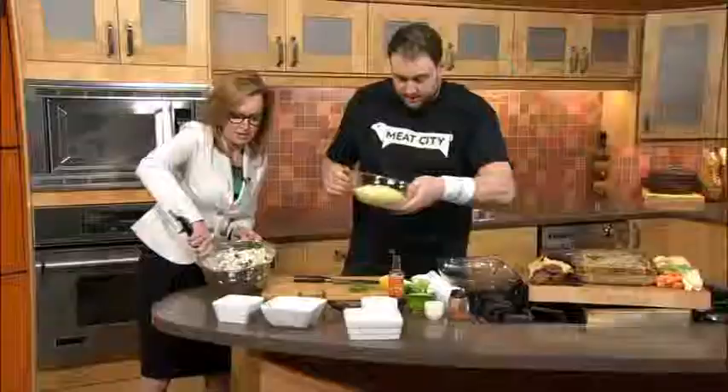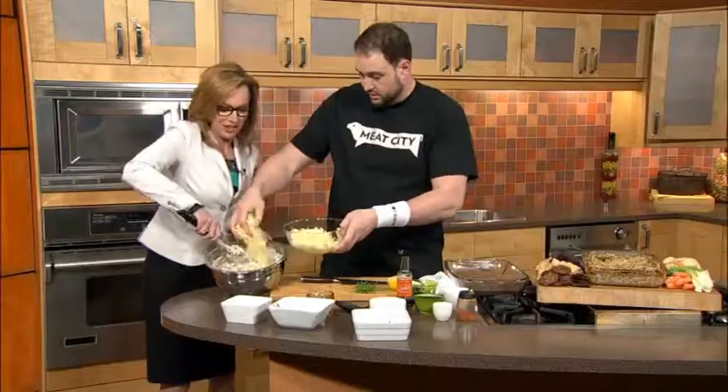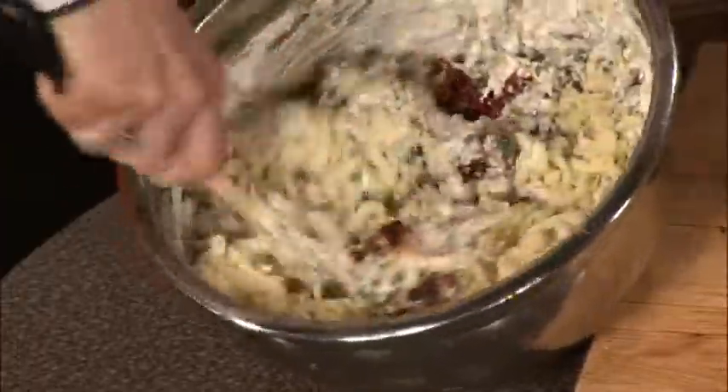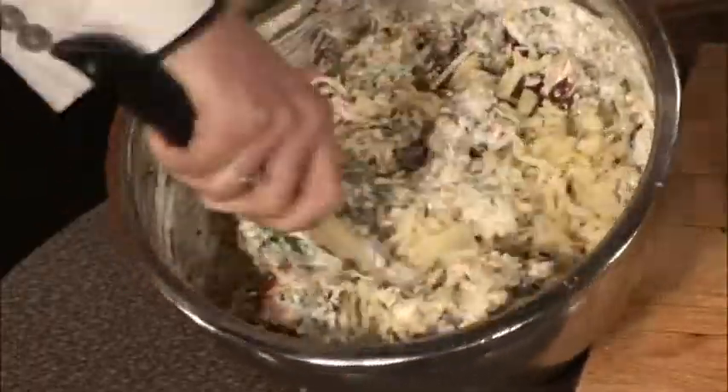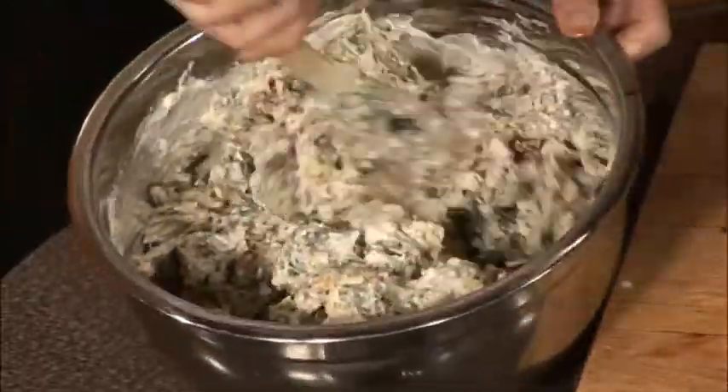And then a little extra cheese — you gotta be a lineman to do this. Forearms, forearms. What kind of cheese is this? This is a provolone and parmesan mix. Smells delicious. It's going to give it a little creaminess and a little bite.